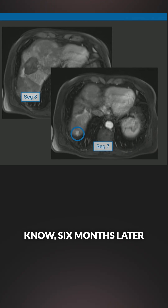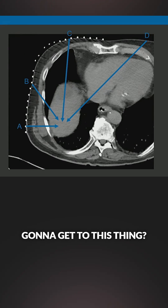A couple months — six months later — he has another one. The question is: it's way up at the dome. How am I going to get to this? So I'm going to go A, B, C, or D.